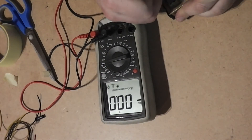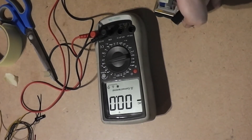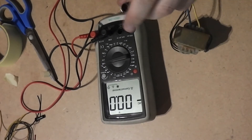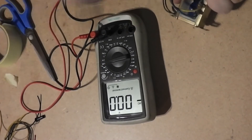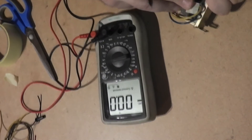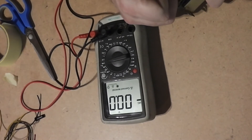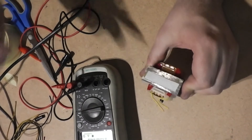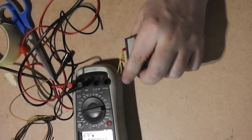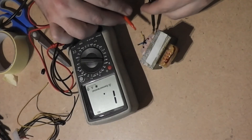It's good to write the results somewhere on the transformer, using a piece of tape and a marker. I will write what voltage is on the side where the secondary coil is, so I always know where the primary is and where the secondary is without measuring again.